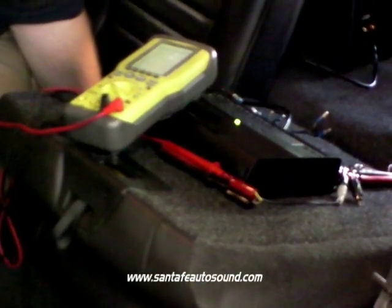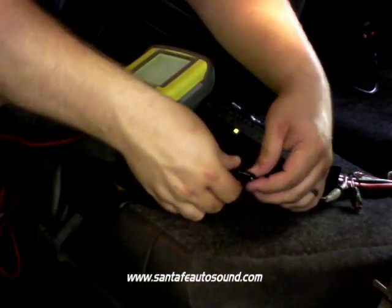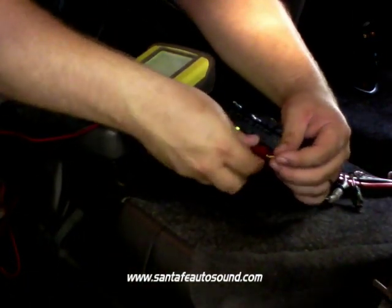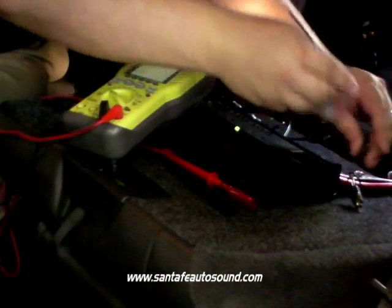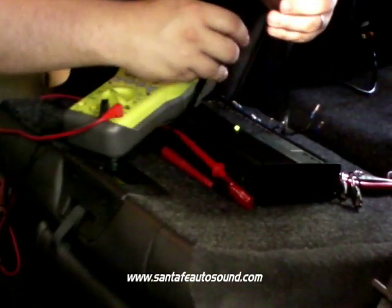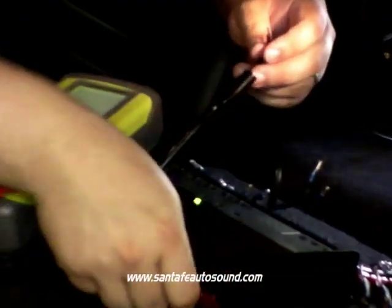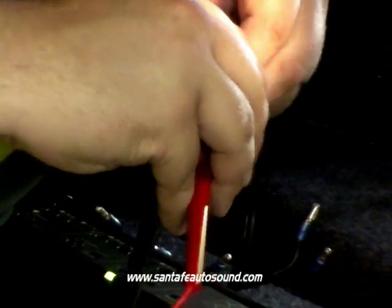Now we're going to do the same thing that we just did with the head unit, only we're going to be measuring the output channels of the amplifier as opposed to the output channels of the head unit. To do that, we're going to disconnect the RCA input from the head unit and connect the speaker level output of the amplifier to our oscilloscope. We'll also connect the RCA outputs of the head unit to the inputs of the amplifier to complete the signal path.